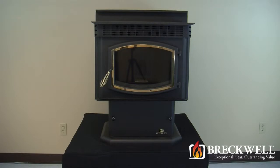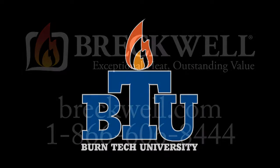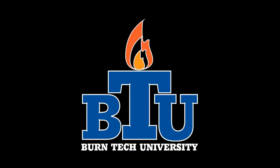Thank you for watching this edition of Burn Tech University. Should you have any further questions, please visit our website at www.breckwell.com or contact our customer service toll free at 1-866-606-8444. Thank you for watching Burn Tech University.